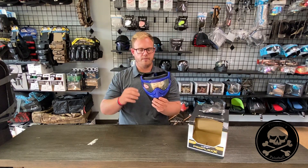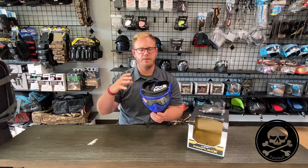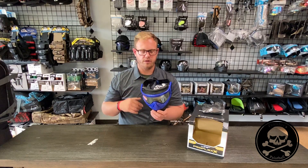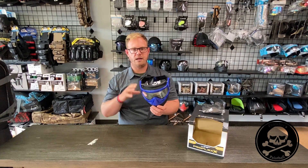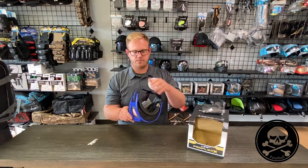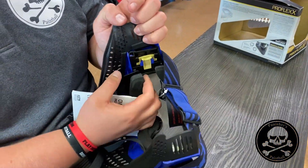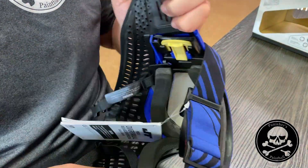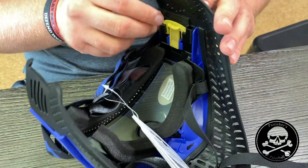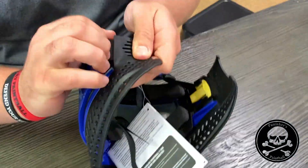Going into the mask, the other main thing — the biggest con of the JT ProFlex — was the lens changing system. So that's another thing they tackled with the JT ProFlex X: they made it a lot more simple to change the lens. The first step is taking the strap off here. Then, as you can see, these tabs right here, we're going to pop these back. You have to lift the lever, and as you can see, it slides back. We're going to do the same thing on the other side to get the yellow tab out of the way from popping this frame off.